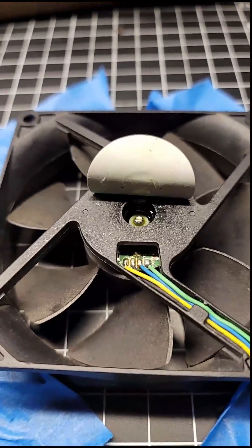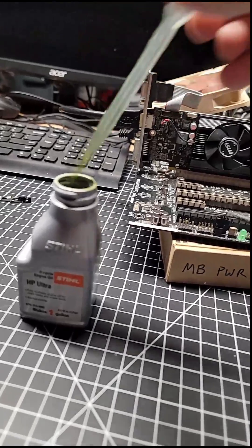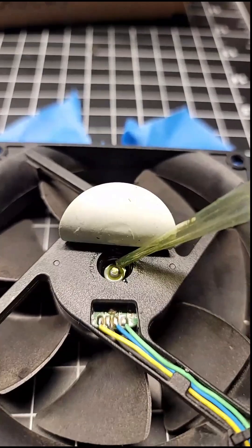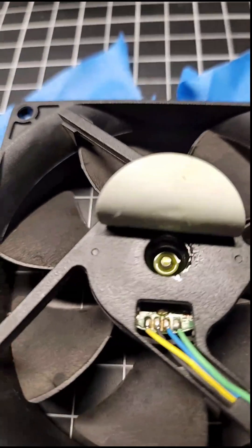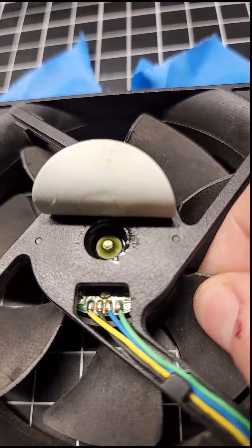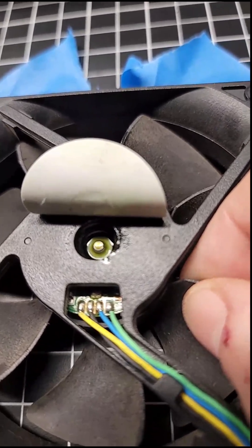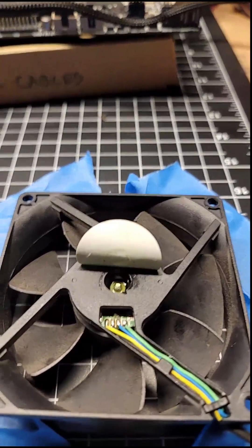It'll be better than being completely dry like it was. So what you'll do, you'll just get a little bit of oil and put it down in there. You will want to not completely fill it up — there's a rim around where the bearing is. You'll want to just get enough oil to fill that little edge, so that when you put the grommet on, it doesn't start to overfill.